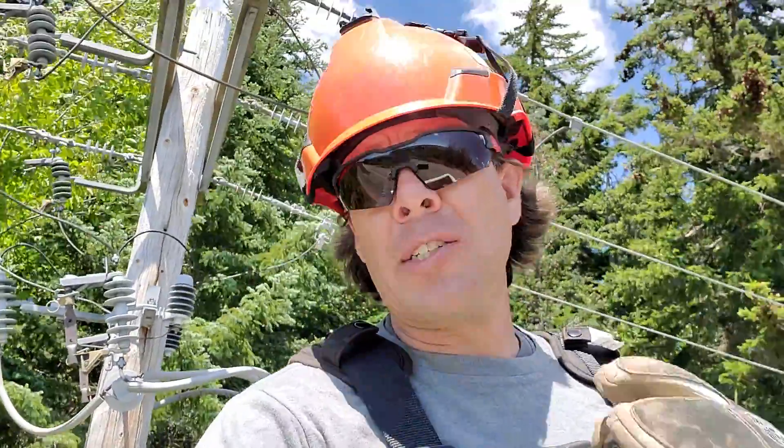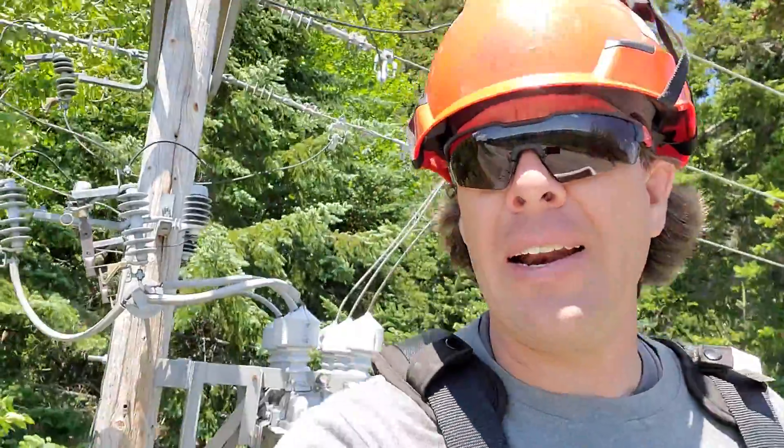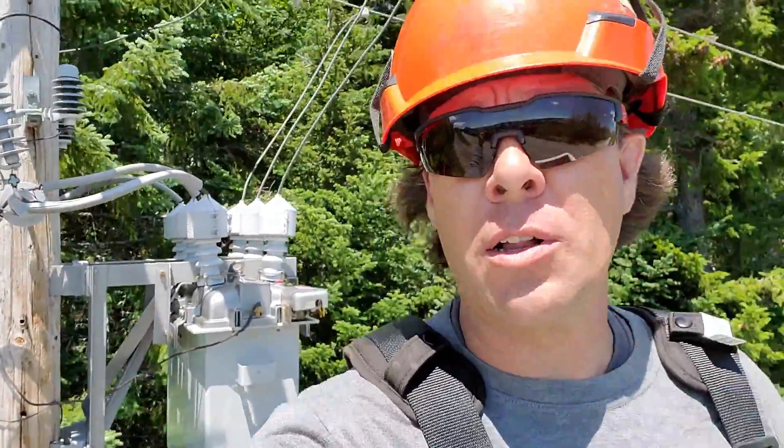What is up guys? You're watching Bob's Decline. Today we're going to be taking a close and personal look at an oil recloser.